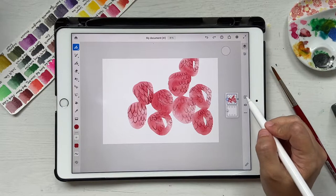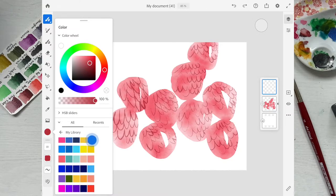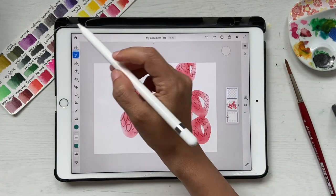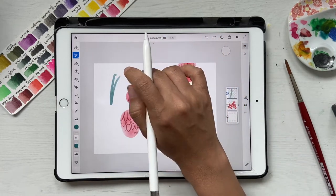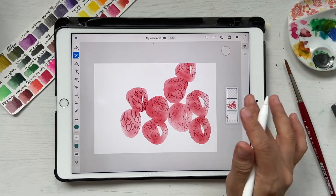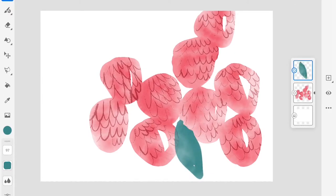Now I'll click on a new layer and paint some leaves. I'll change the color to a slightly darker, bluish green. Go back to watercolor brushes and select watercolor wash flat, then bring the size down to about 84 or so. Draw leaf shapes, filling in the white gaps a little but not too much. Since we're on a different layer it's fine if leaves overlap with the raspberries.